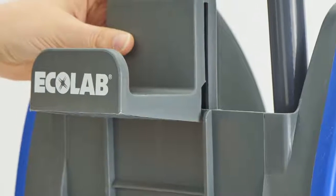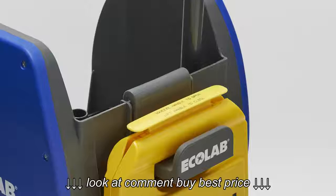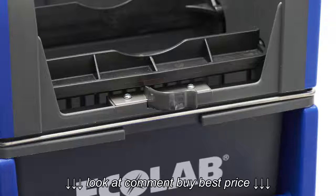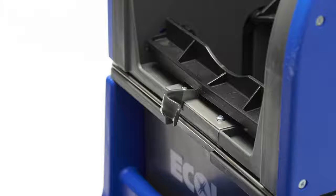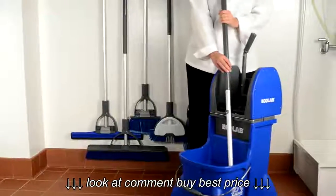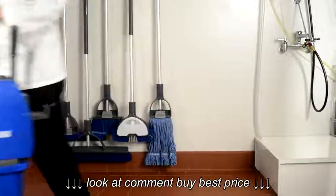Place the wet floor sign handle hanger on the back of the gray portion of the mop bucket ringer. Attach the DuraLock mop clip on the front of the mop bucket ringer with the two remaining screws. Be sure not to over tighten the screws. The DuraLock dual cavity mop bucket is ready for mopping.